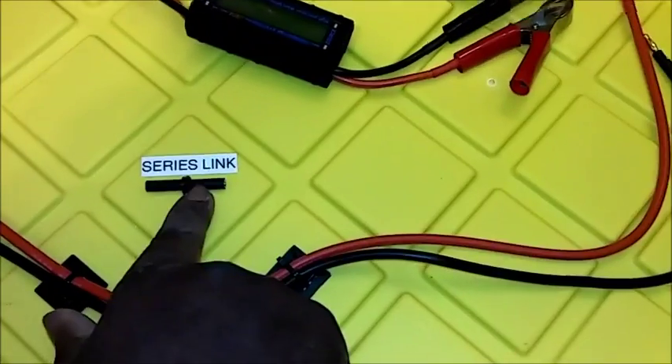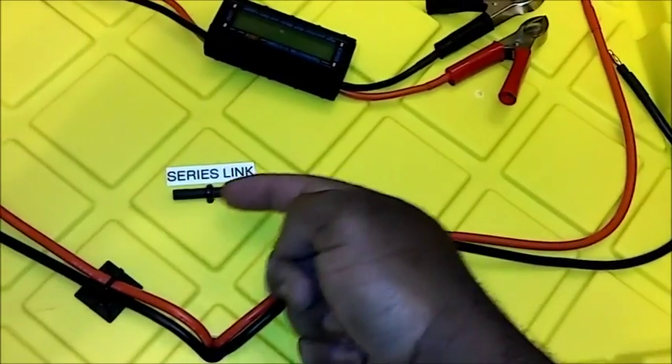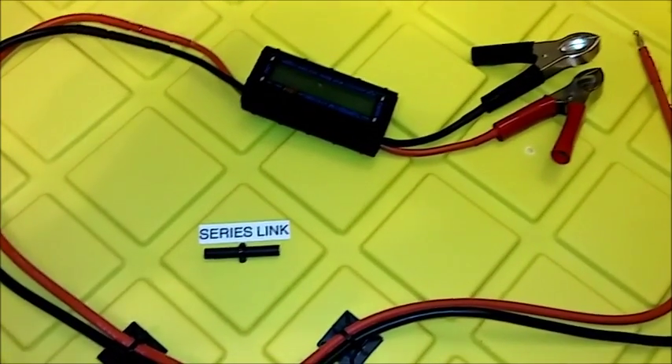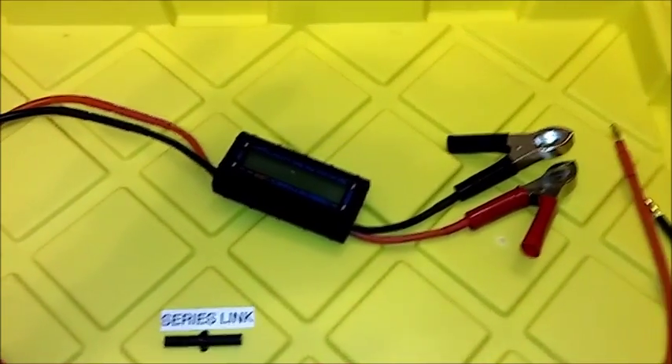The series link right here is for when I need to put the two resistors in series. I'll put one lead from one resistor here and the other lead from the other resistor there, then use the two outer leads to connect to a 36-volt or 48-volt power supply.